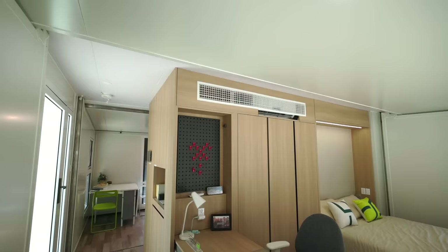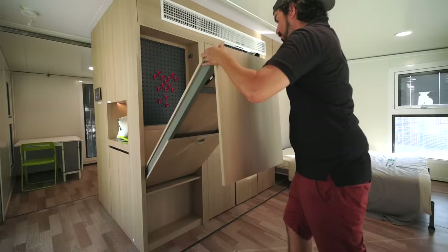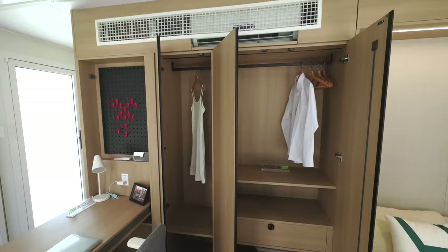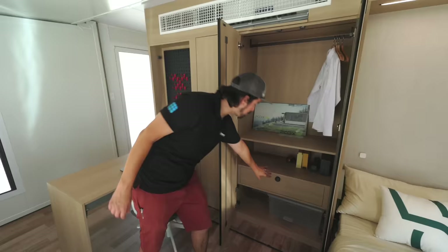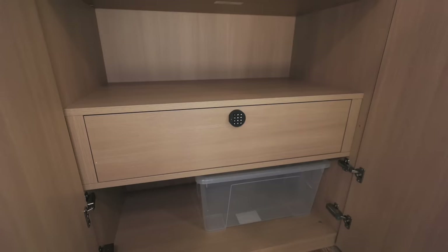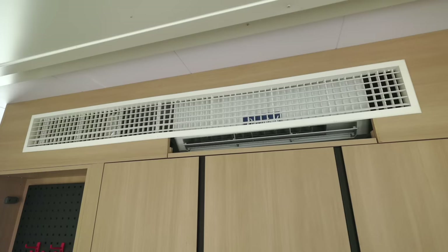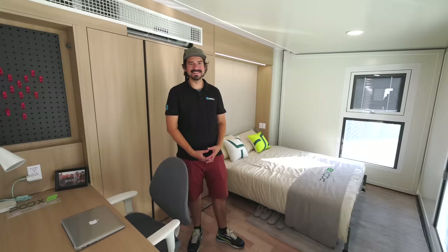Over here we have the office bedroom area. Right here you can see the office desk — very compact, and it's able to fold up and tuck away when you don't need it. Here we have the full closet area with different compartments, and we have a safe down here as well so you can put all your important stuff hidden away and protected. Up top we're going to have the blower for the HVAC system, so when you have the air conditioner or heater going you can feel the air coming through.